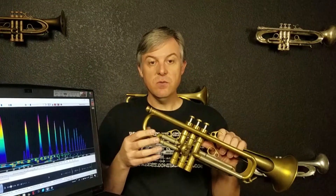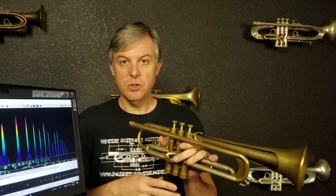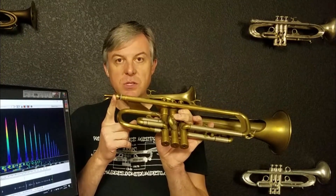We're going to see how that works and see how useful it might be. We're going to explore the build quality of this horn, take the valves out, check out some things that may change the way the horn plays for you individually, and test the adjustable gap receiver to see what the results are. We're also going to measure the bore size, the venturi, and do some spectrum analyses on the analyzer here with a few different mouthpieces.